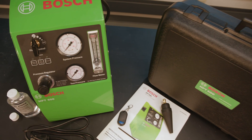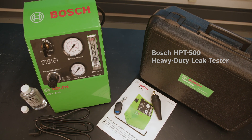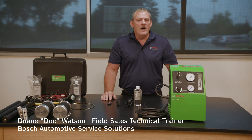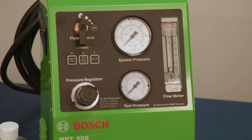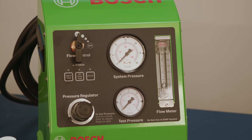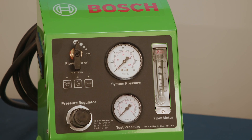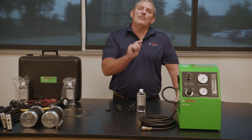Welcome to this setup and operation video for the HPT500 Heavy Duty Leak Tester. We are going to walk you through the setup and operation of what we feel is the best HD leak tester on the market today. We will show you how easy this unit is to use, discuss the accessories, and then take you through a leak test.